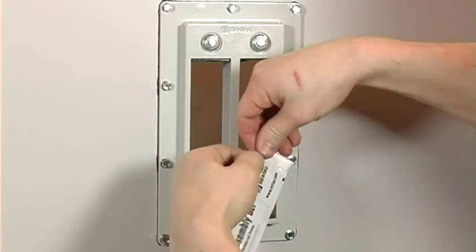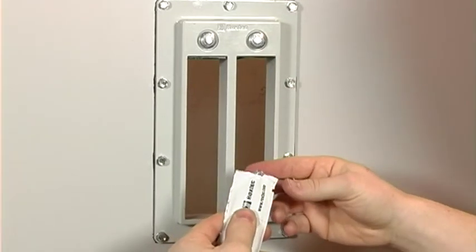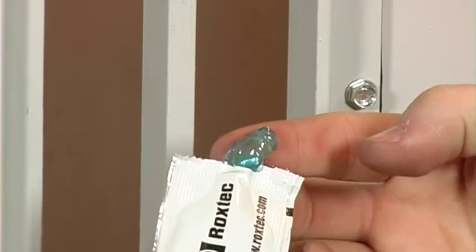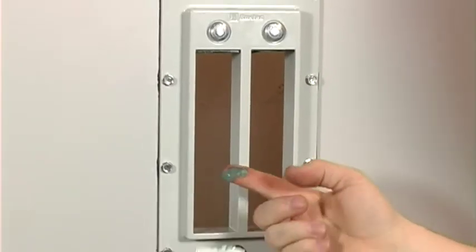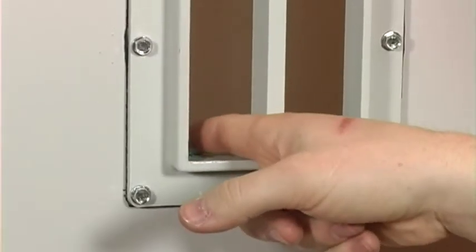Lubricate the inside surfaces of the frame opening. Make sure to lubricate the corners.